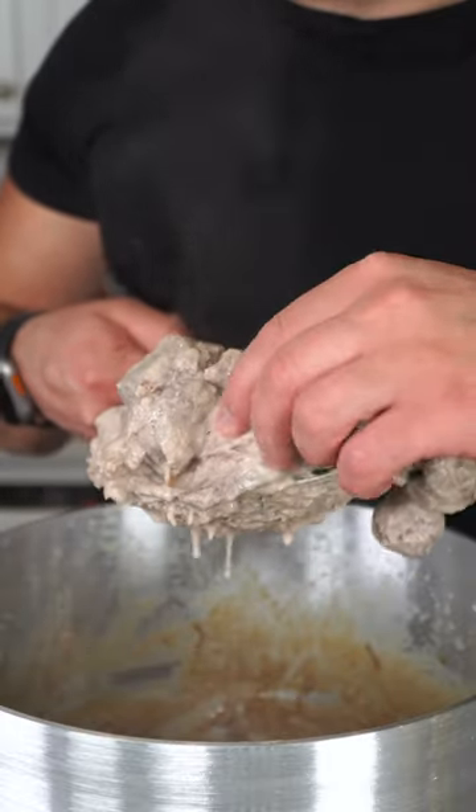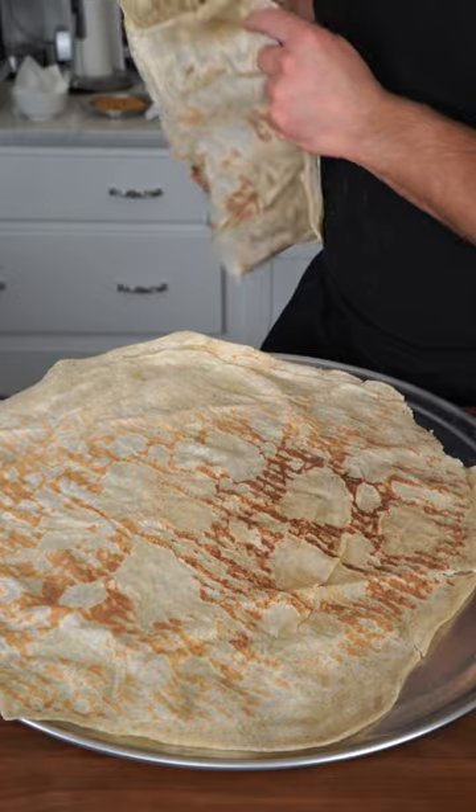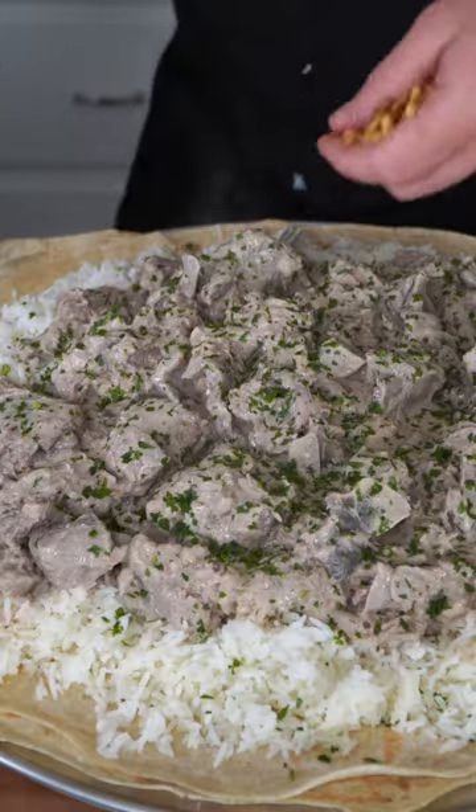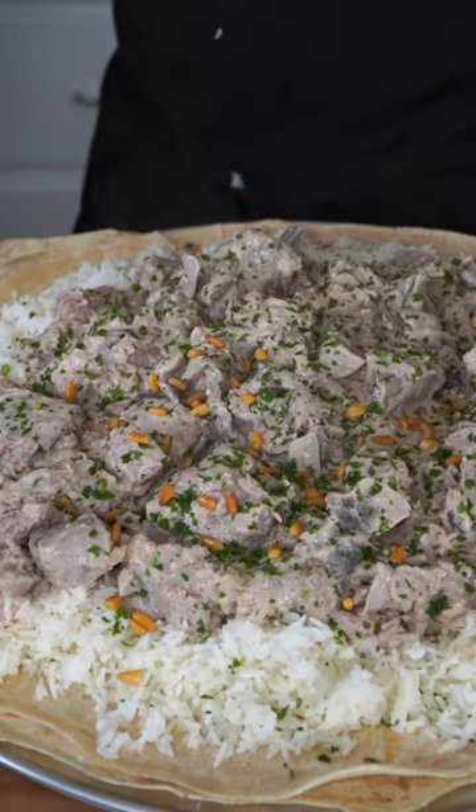The meat took me about three hours, and you know it's done when it falls apart like my life. On the biggest tray you could find in your house, lay out your mar'ut bread, fluff out your jasmine rice, gently lay down your beautiful meat, and finally finish with the parsley and pine nuts. As always, namus mandam. That is insane. I love this dish so much.